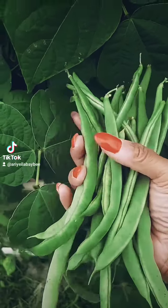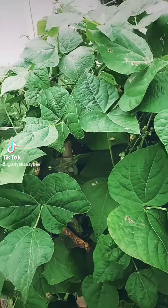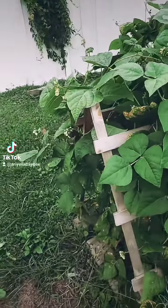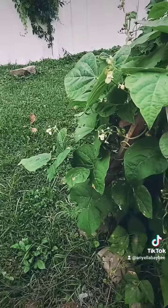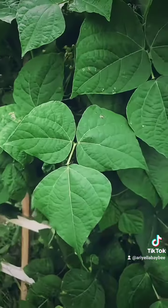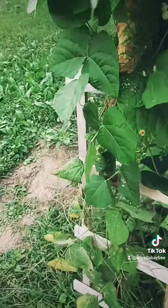Now that I know I can do it, next season I'm going big time. These are the easiest things to grow — plant them and that's it. These are pole beans, and obviously you have to have something for them to grow up.